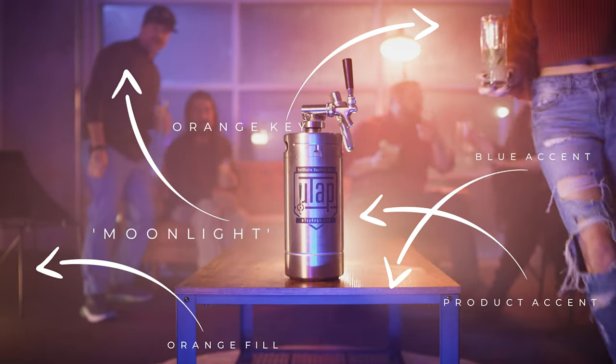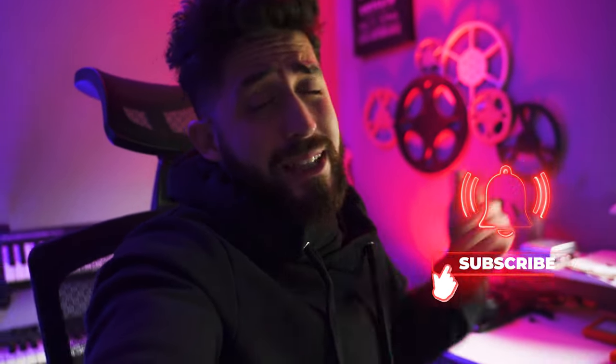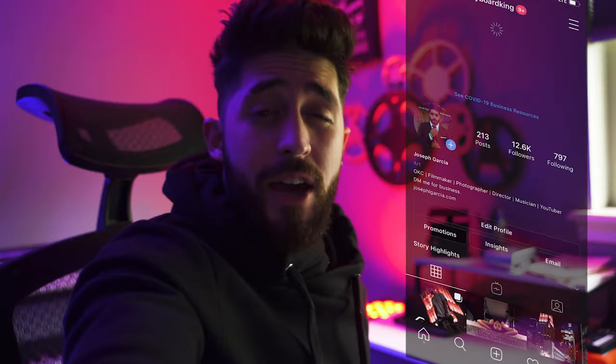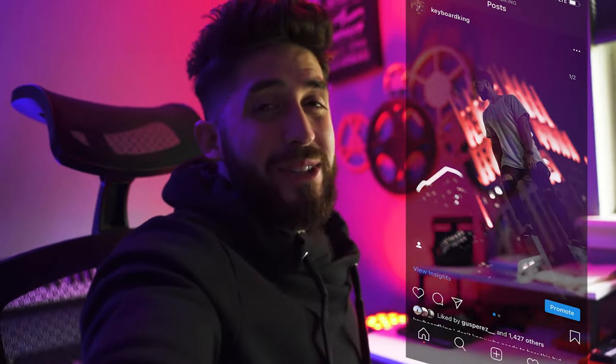If you enjoyed this kind of educational video, feel free to check out my website — I have courses on photography, sound design, and the presets you saw in this video. That's a great way to support the channel. If you hit the like button and comment down below, that really helps the channel out. Subscribe because that's what all the cool kids are doing. Follow on Instagram at Keyboard King for behind the scenes, and I'll catch you on the flip side.